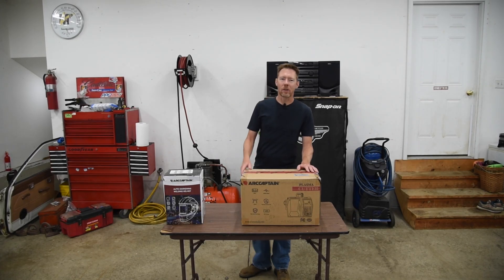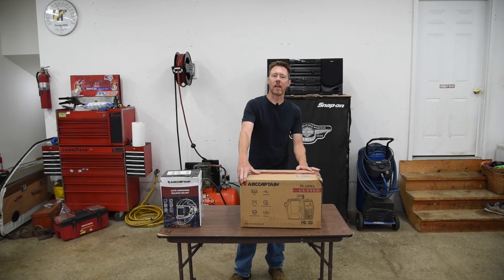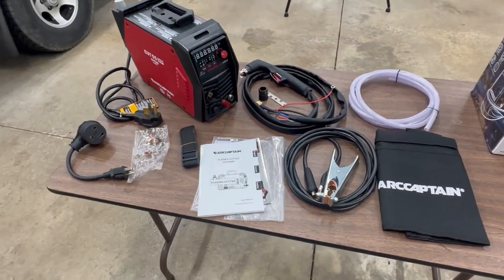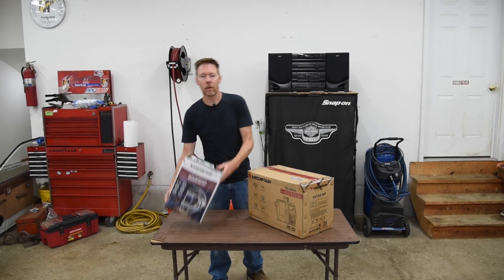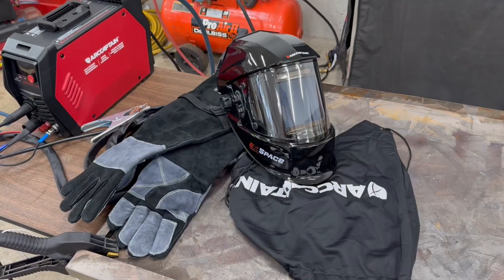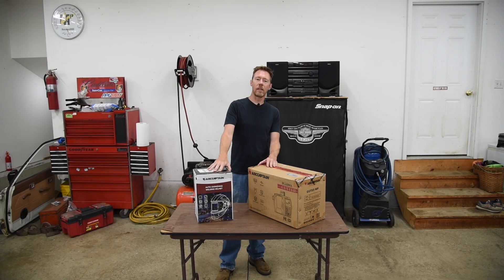Welcome back to the 6th Gear Garage. I am Brian and today ArtCaptain has sent me some more goodies to test out. Today we have the Cut 55 MP Plasma Cutter, and they've also sent over a helmet and welding gloves. They're going to be giving away some of these for free, so stay tuned later in the video to find out how to win a set for yourself.